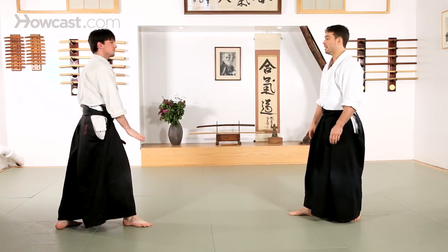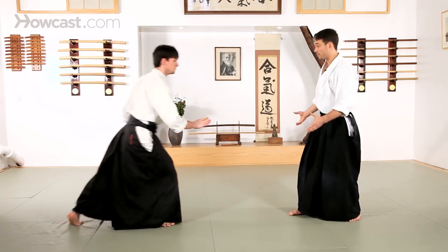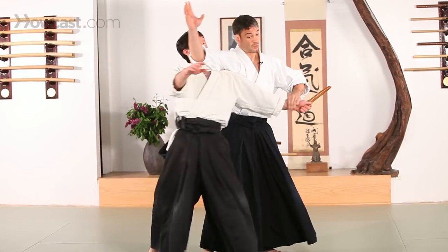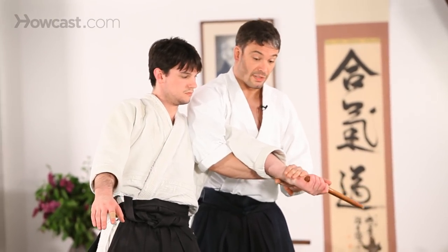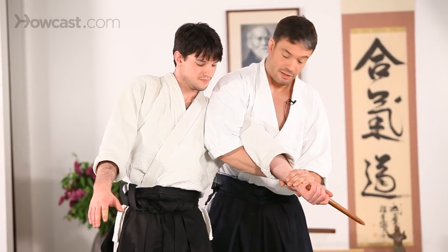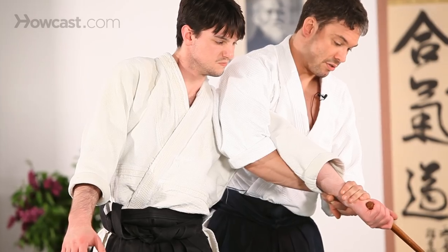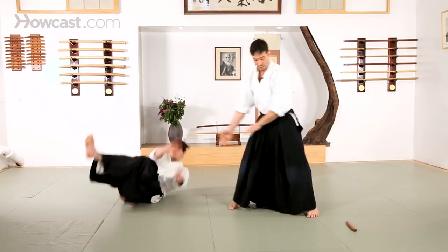Another variation that we see a lot is Hijikime, or another one of the elbow techniques, and this is specifically designed to make sure that your partner's weapon hand is immobilized. This is a point where you want to apply subtle and constant pressure. Try not to break the arm, but you want to apply the pressure until your partner needs to drop the weapon, and then you can get rid of your partner.